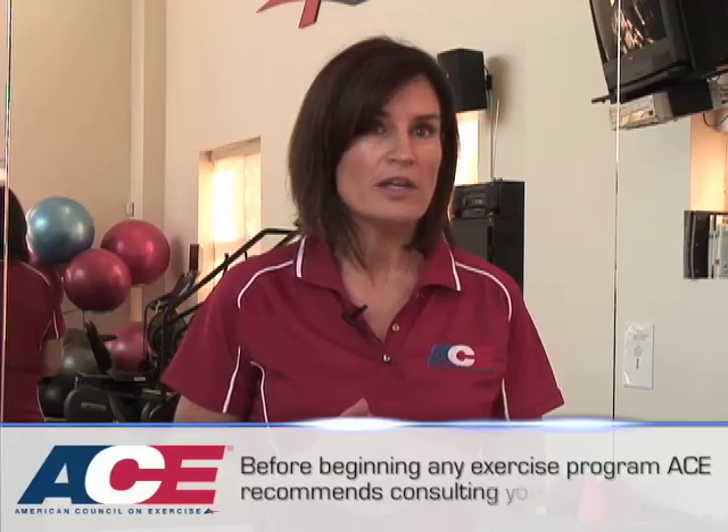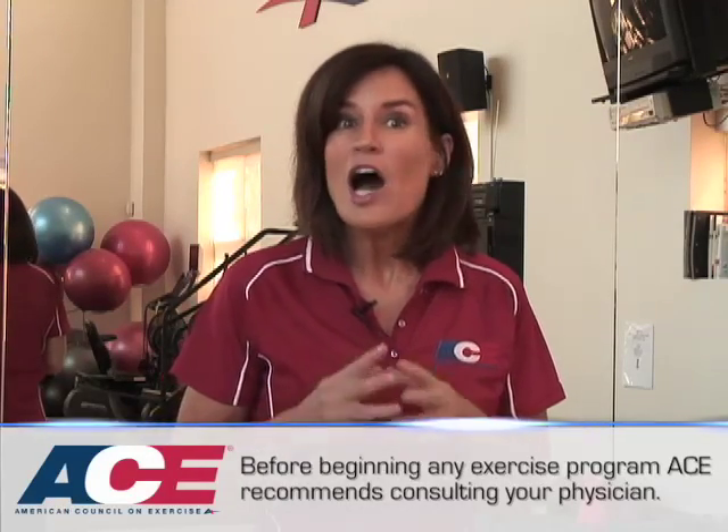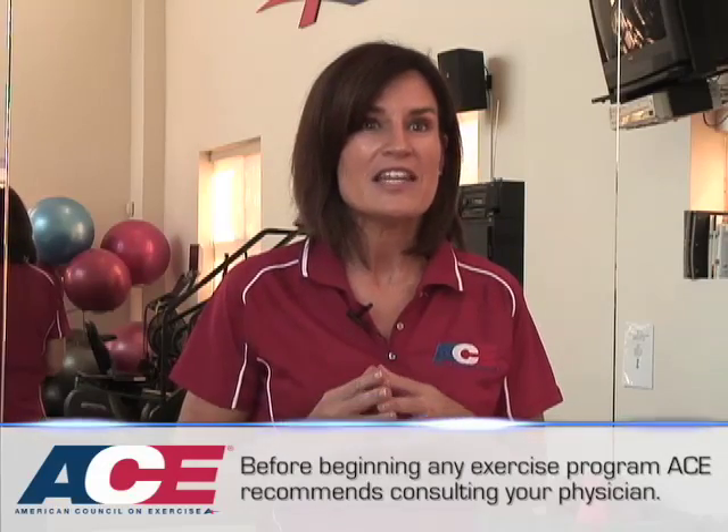Hi, I'm Robin Stewart with the American Council on Exercise with some important information about exercise and bone health. Did you know that half of all women and up to 20% of men will have an osteoporotic fracture sometime in their lifetime? Osteoporosis is a disease characterized by low bone mass or density and poor bone strength. Common sites for osteoporotic fracture include the wrist, hip, and the spine. But the good news is that we can prevent osteoporosis with the right kinds of exercise and a good diet.